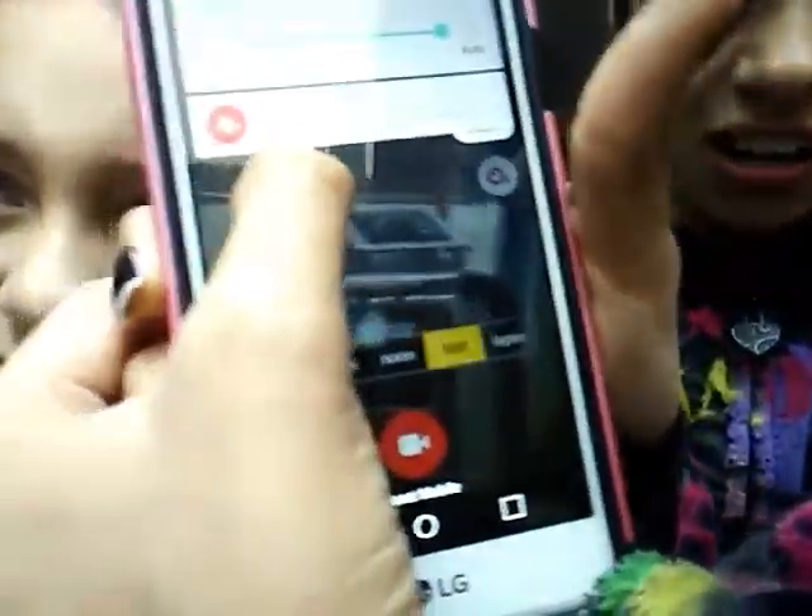Okay so we got one follower, guys — we got this girl. See, it works, guys! I'm not even lying.